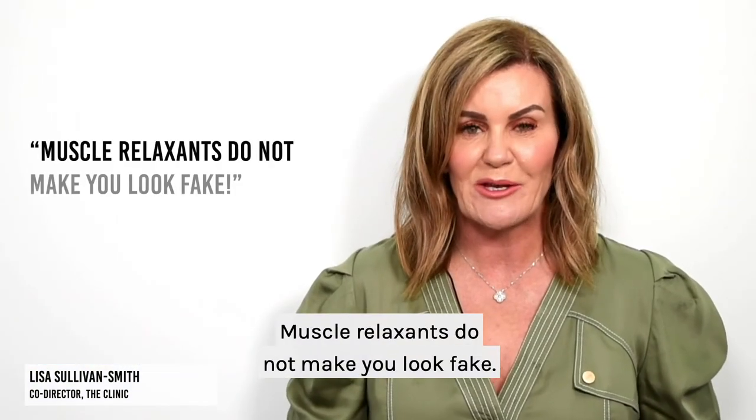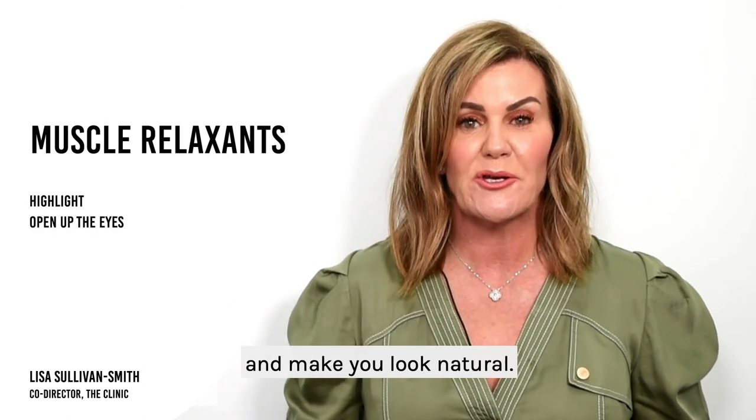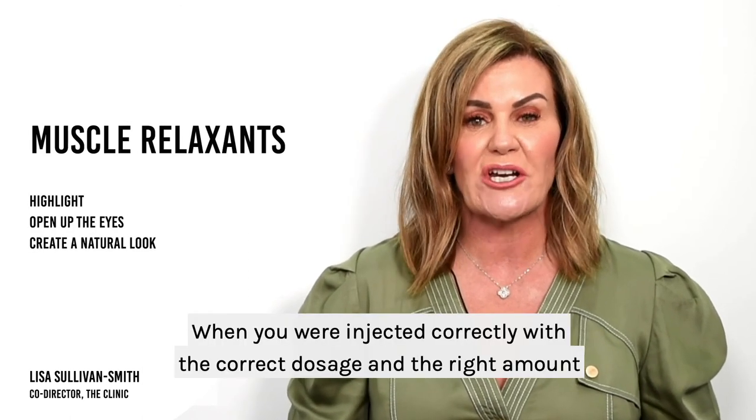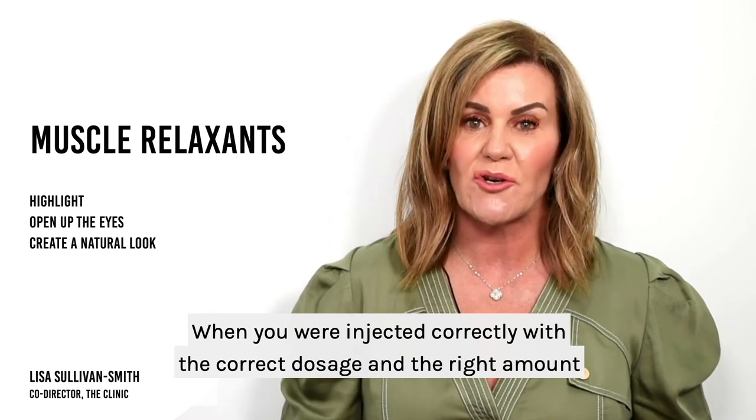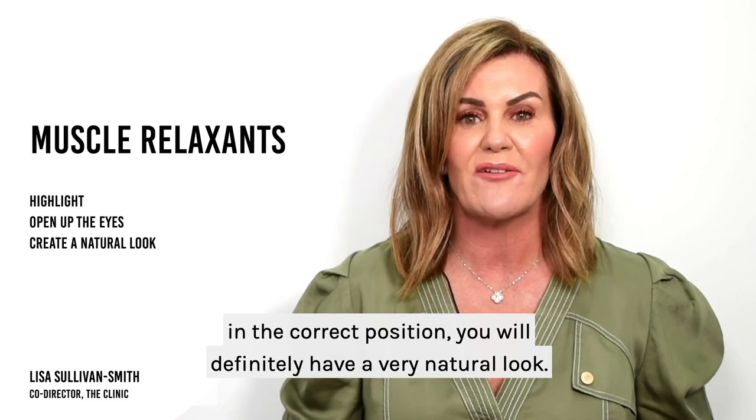Muscle relaxants do not make you look fake. The goal of the treatment is to highlight and open the eyes and make you look natural. When you are injected correctly with the correct dosage and the right amount in the correct position, you will definitely have a very natural look.